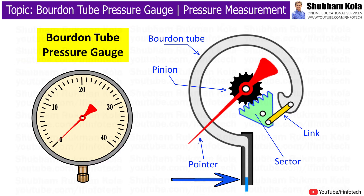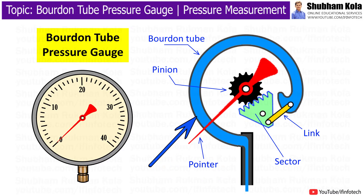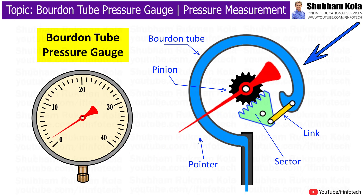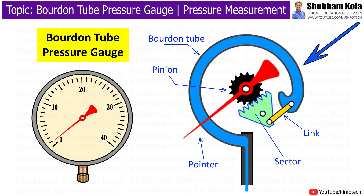The open end of the Bourdon tube is connected to a fluid transfer line whose pressure is to be measured. When the fluid enters the tube, hoop stresses are generated into the tube which try to straighten the circular tube. This allows the sealed end of the tube to move in a non-linear manner.